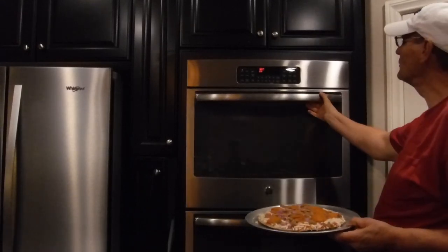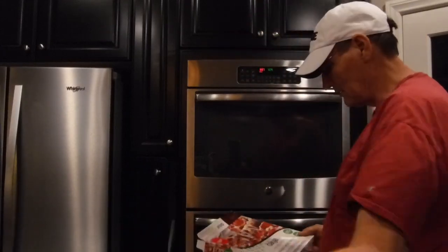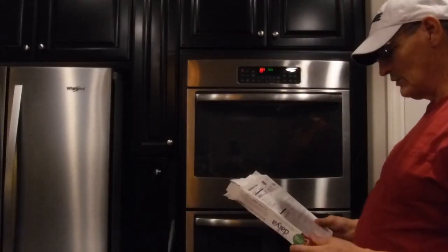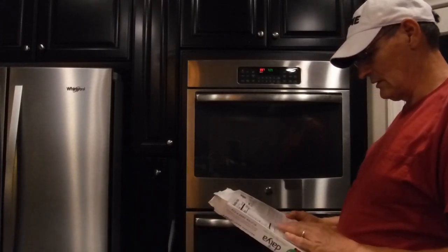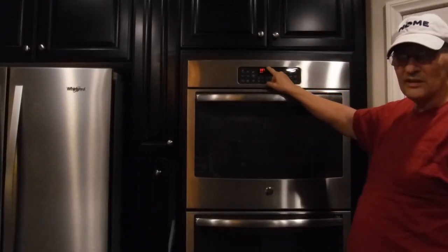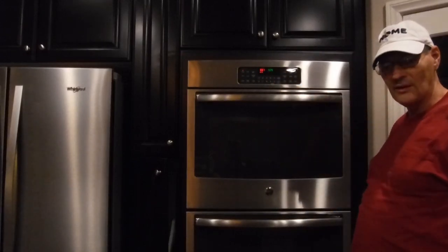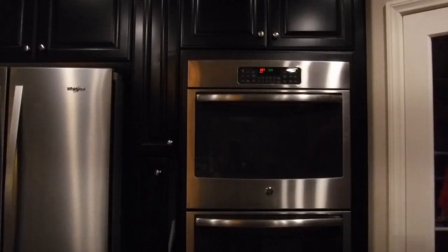It's supposed to be 450 — actually 475 degrees — and it's not there yet. The noise I was getting was because the door was open. We're going to wait until it gets to 475 degrees; it's at 337 right now. Once it hits that point we'll put the pizza in and get it cooking.